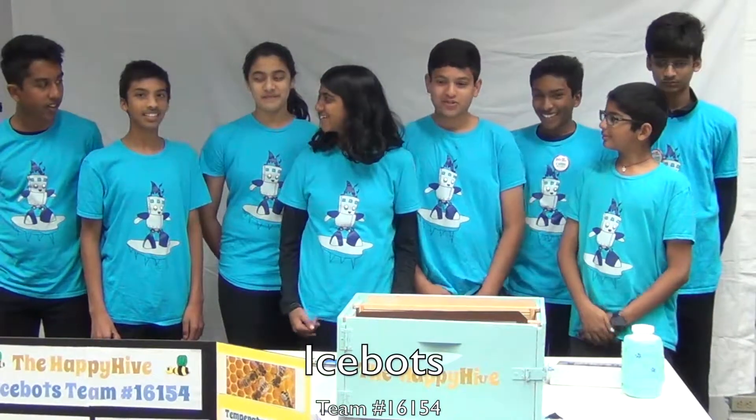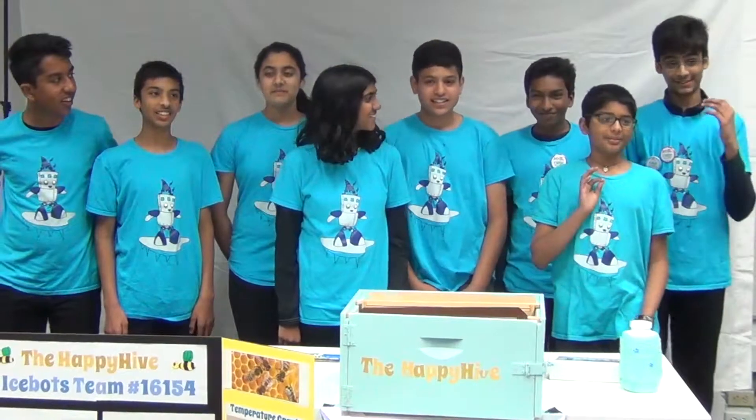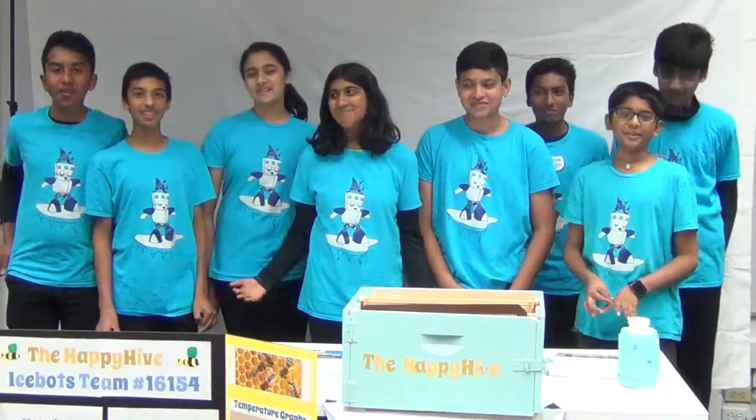Hi, I'm Lavanya. Hi, I'm Shreya. Hi, I'm Anand. Hi, I'm Karthik. Hi, I'm Darsh. Hi, I'm Kashuk. Hi, I'm Ashik. Hi, I'm Sanad. And we are the Ice Boss!